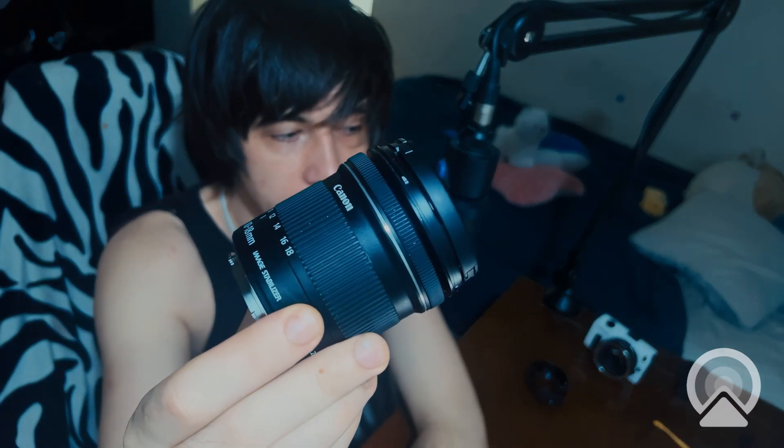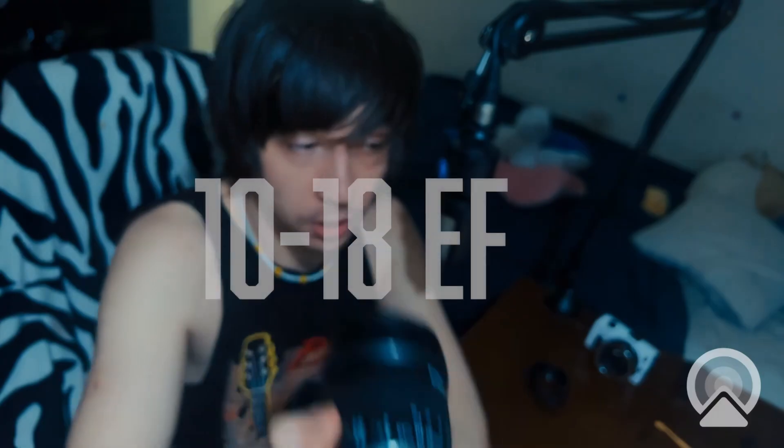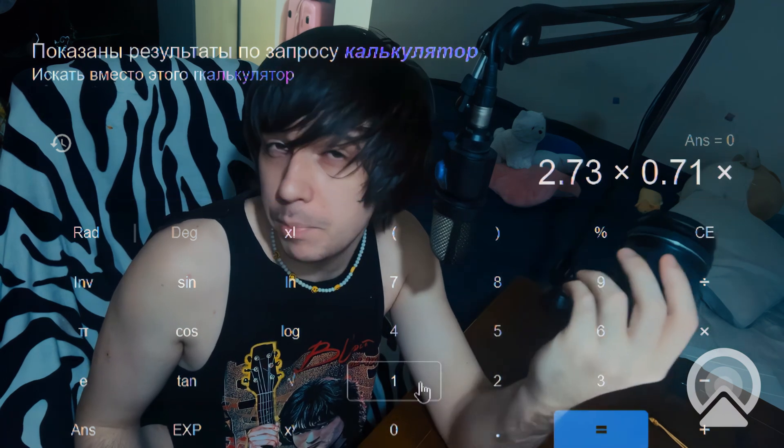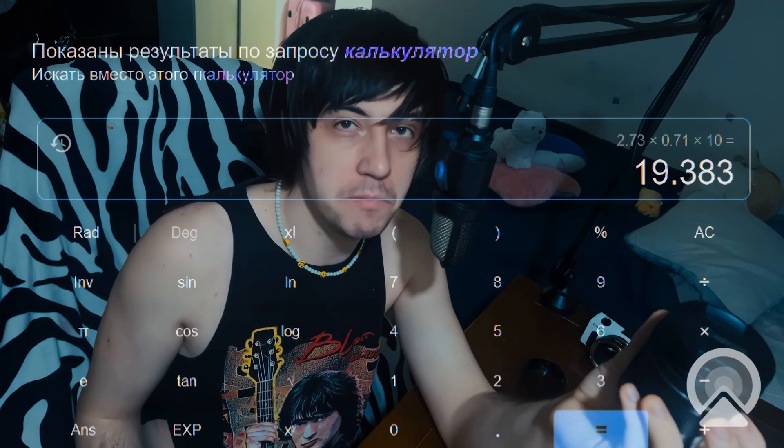You can find a video which solves all your problems: buy the 10-18 EFS lens. Zeke has a video, and some other bloggers too, about this lens. The special thing is that you change the mount to EF, and now it's possible to mount it on a speed booster. If you calculate the 2.73 crop factor times the 0.71 speed booster on 10mm, you get 19mm — that's incredible! So you can shoot wide angles, and portraits are no problem with any other lenses.